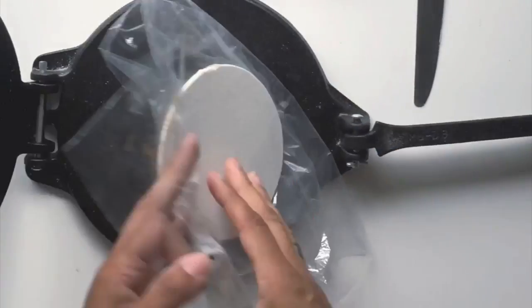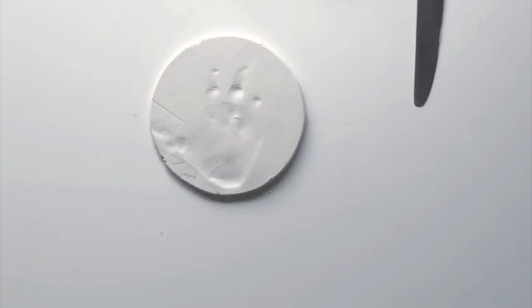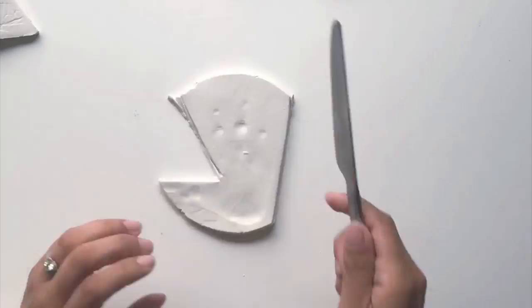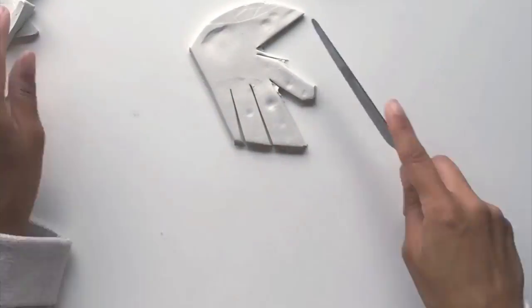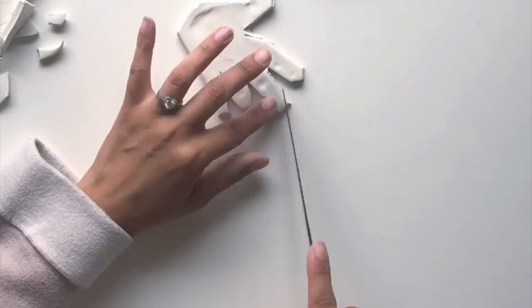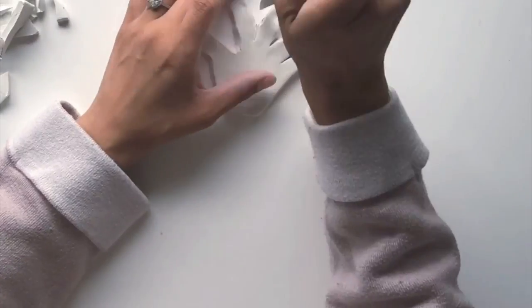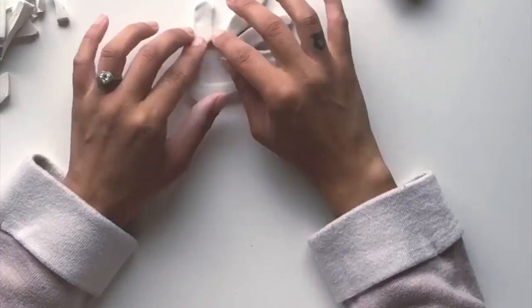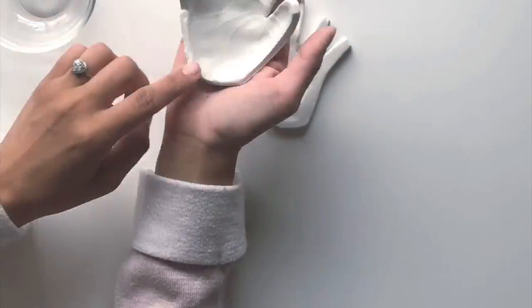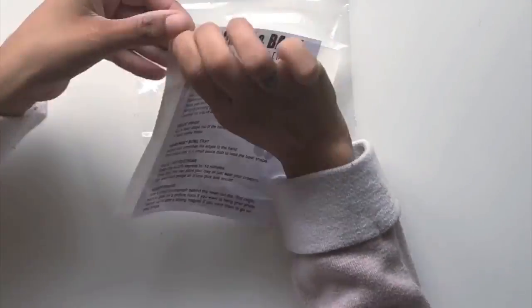Here are the steps again: just press down firmly. I use a tortilla press — grab your child, press down firmly, cut around. I use a kitchen knife; you can use actual clay tools. Then I just smooth the edges around. You can grab a stencil for a heart, or put it in a bowl.